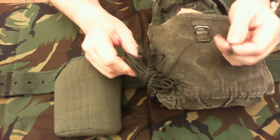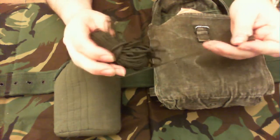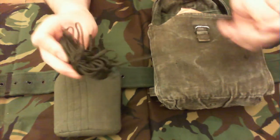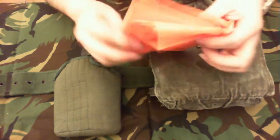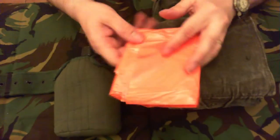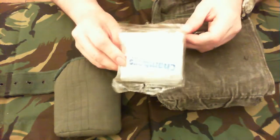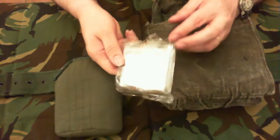First thing in there is string — it's not paracord, it's a lot thinner, because I couldn't get paracord at the time 20 years ago. There's an orange survival bag, an emergency foil blanket — old and stained.